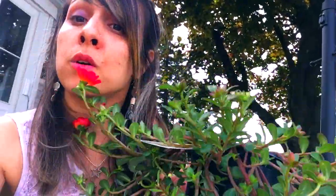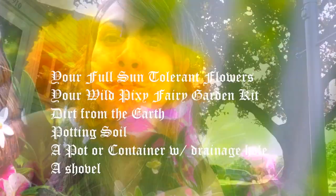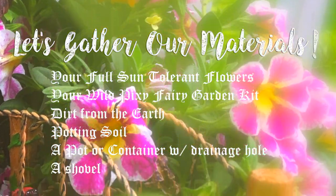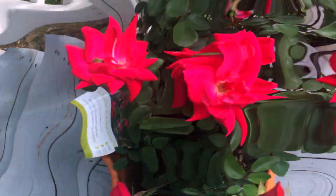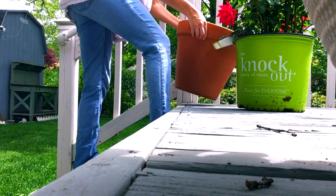It's really important when choosing flowers for your fairy garden container that you choose all flowers that need the same growing conditions. All the flowers I chose need full sun, and that's important because our kit pieces are solar powered and will also need full sun.